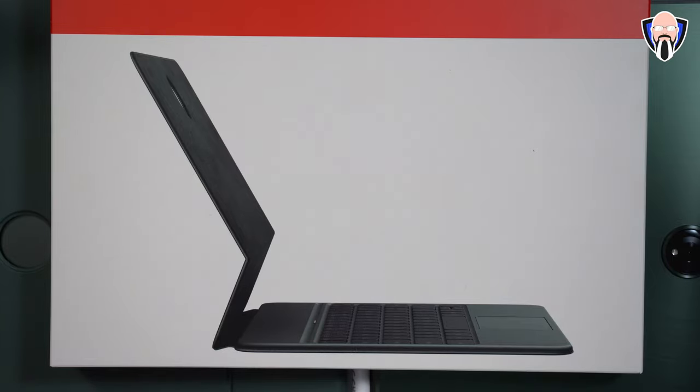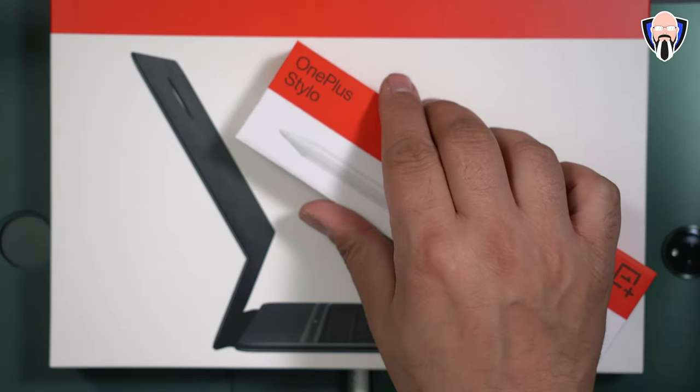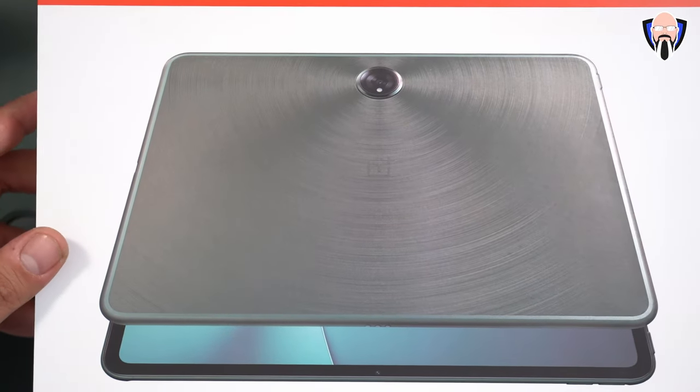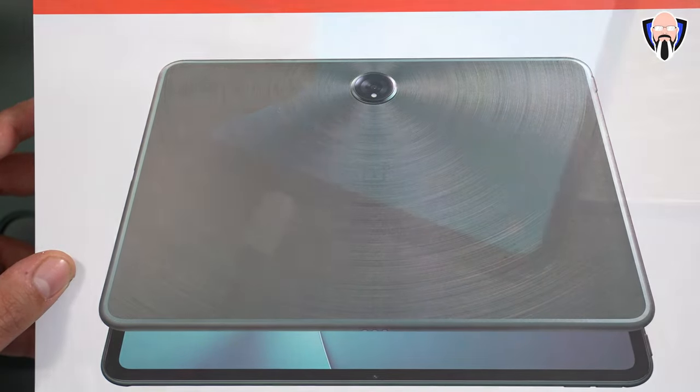OnePlus was kind enough to send me the entire package to check out. We have the keyboard — a green keyboard that matches the color of the actual pad. We also have the pen, the OnePlus Stylo, which is well integrated into the tablet. And of course the OnePlus Pad itself, in that beautiful green color with a nice machined material on the back and the OnePlus logo.